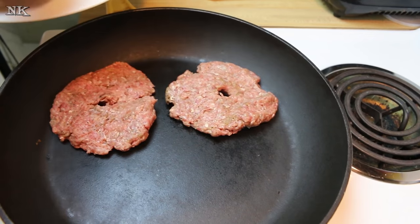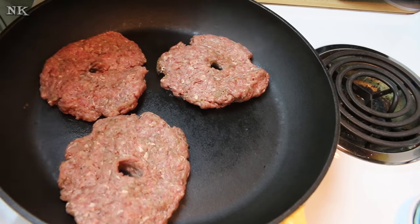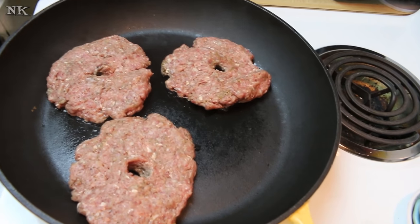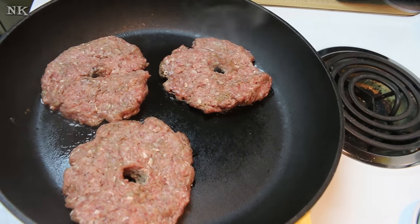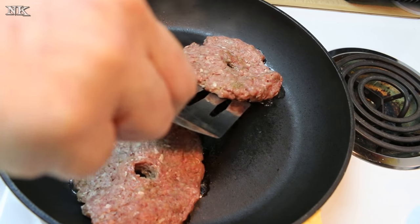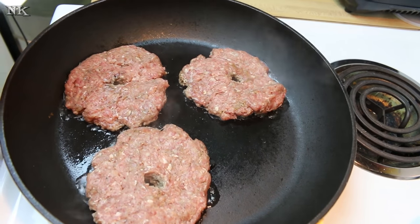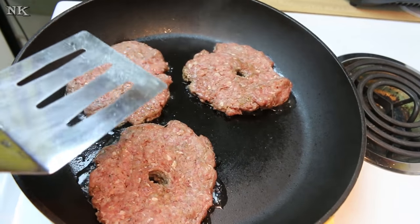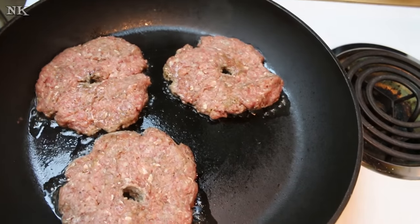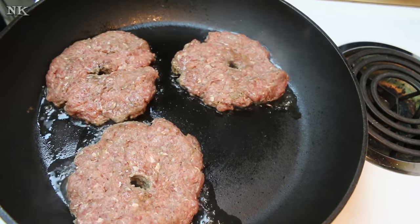We're going to go ahead and cook off our hamburgers. I'm going to stick with three at a time — you may have to do it in batches. I'll cook these about five minutes per side and then flip them. Remember, your meat is going to tell you when it's ready to flip. If you try to flip it and it's sticking, it's telling you it's not ready yet. When it comes up nice and easy from the pan, that means the fat and protein have gotten hot enough and it's formed a nice crust.